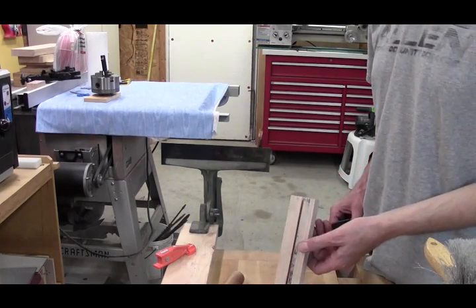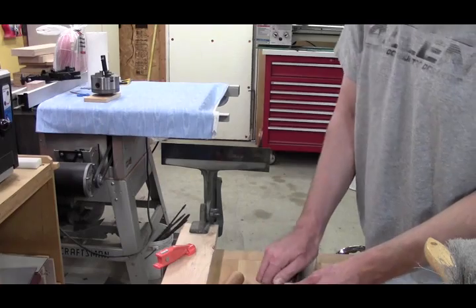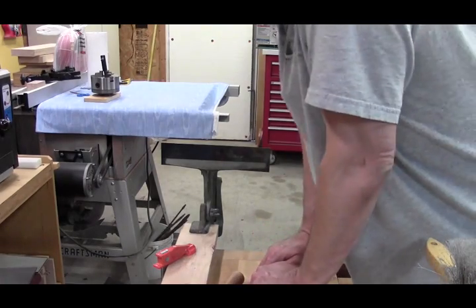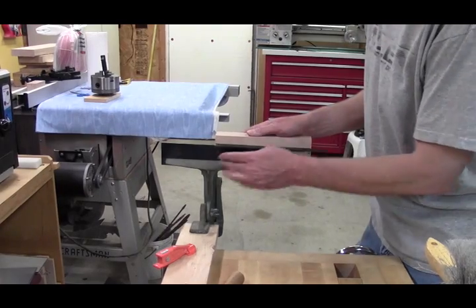I've got a block of wood that I've put a saw kerf in to act as a jointer. It fits nice and snug on my inch smooth file, and I'll just use that to make sure I'm putting a straight back on this.